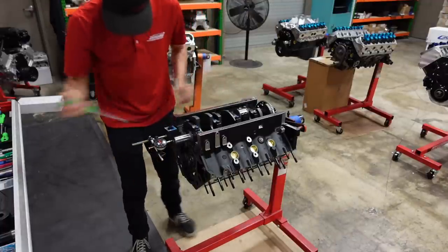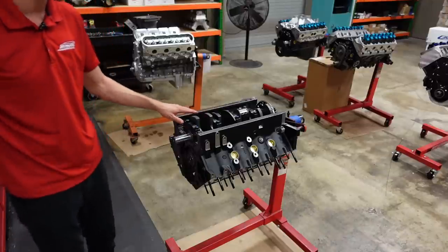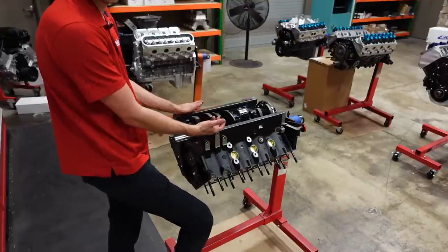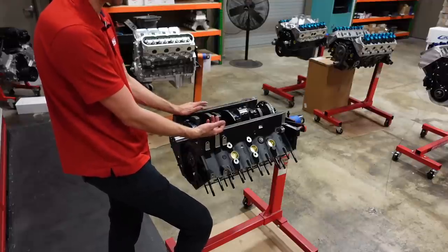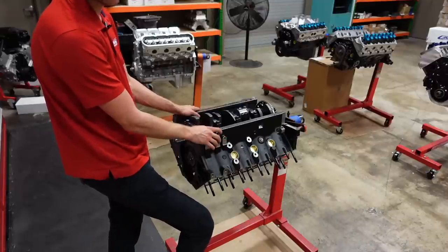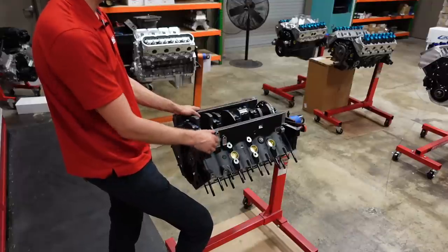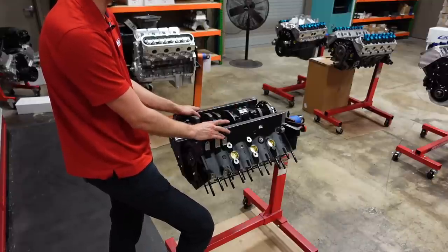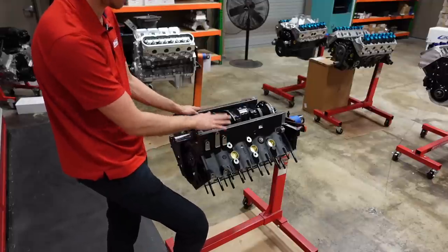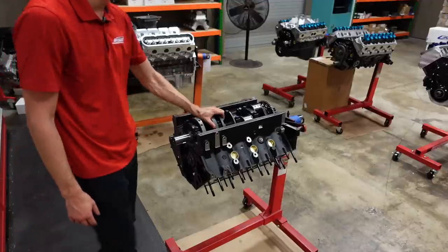We've got 5 thousandths thrust clearance — that's a great number. For a naturally aspirated street engine, nothing too crazy, you can run it down as tight as 3 to 4 thousandths. Five is my ideal spec for a street engine, even up to a potentially 700 horsepower combination. If it's a drag race motor with a big converter leaving on a trans brake with a lot of converter charge pressure, you'd want to increase that thrust clearance to almost 8 thousandths. But for a street motor, 5 thou is awesome.